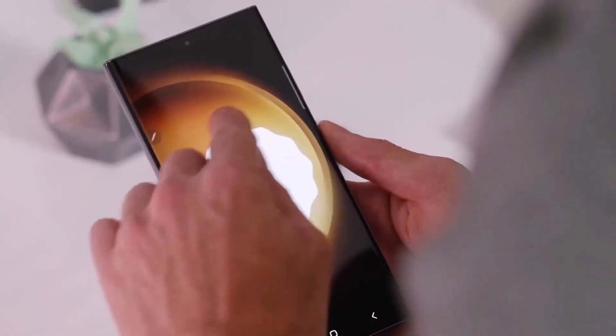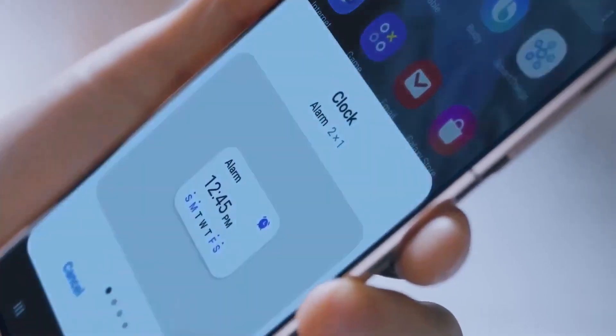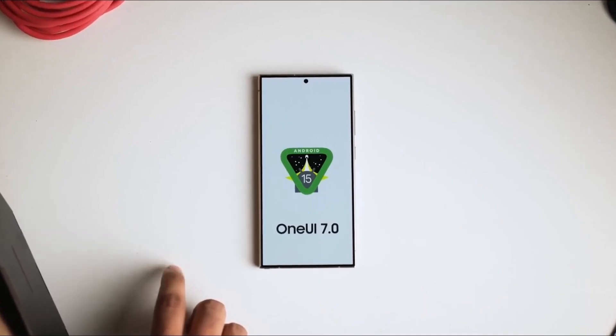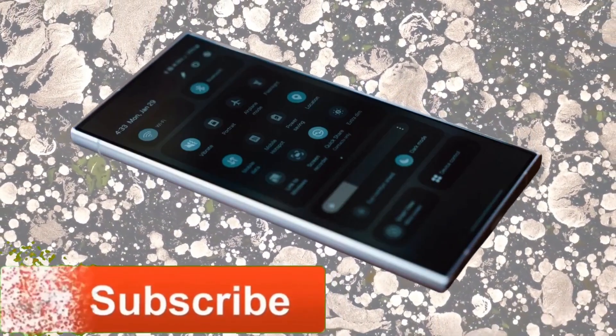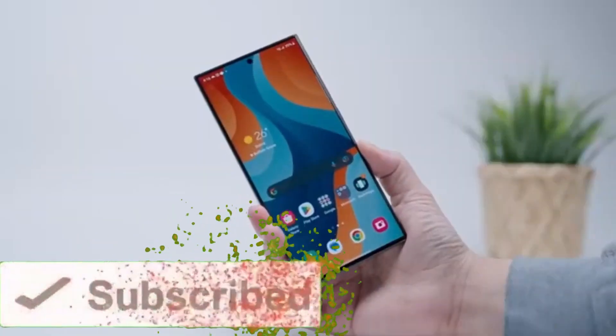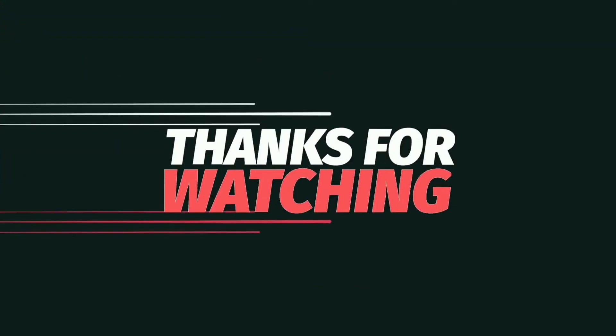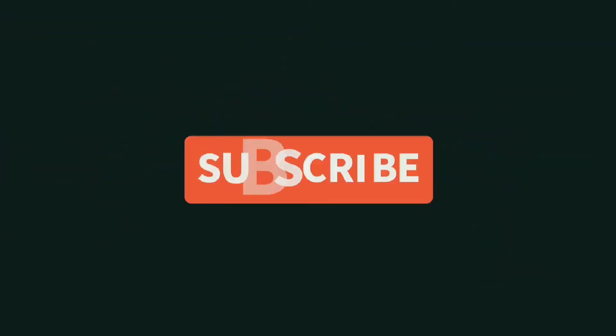We'll keep you posted with more details as soon as we have them. That's it for today's update. What are your thoughts on these exciting developments? Let us know in the comments section below. And as always, if you enjoyed the video, make sure to like, subscribe, and hit that notification bell so you never miss an update from Vision Tech. See you in the next video. Peace out.